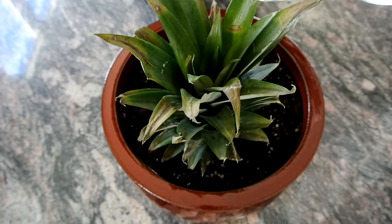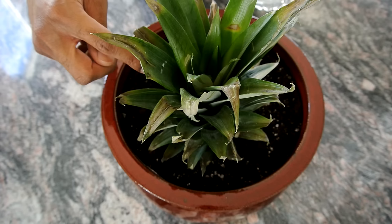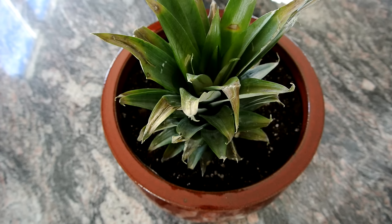Finally, you want to water the plant by pouring water down the center. You want to see water fill up the leaves. Every time the water in between the leaves starts to dry, you want to refill it. It doesn't matter if the soil around the plant gets dry — as long as there's water in the leaves, it will do well.